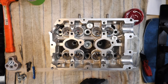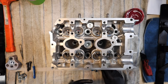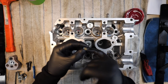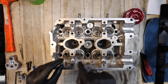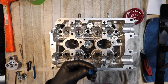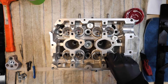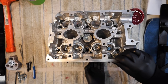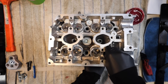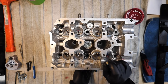Next we need to get the valve seals in. I'm using GSC Viton valve seals — about 20 to 30 bucks, relatively affordable. Put a little assembly lube on the inside of the valve seal, get them over the stems of the valve, and press them into place. You can push these on by hand — you might need to support the back side of the valve, but they go on relatively easily.